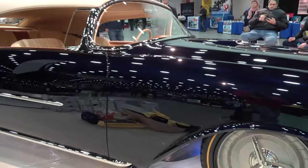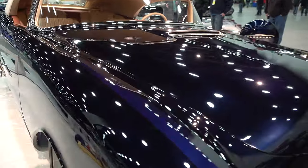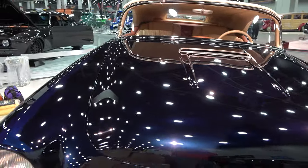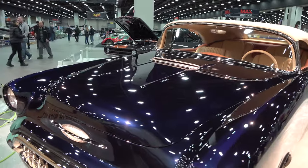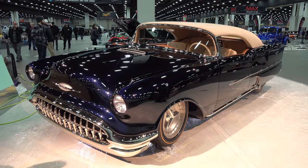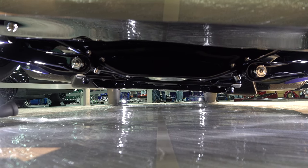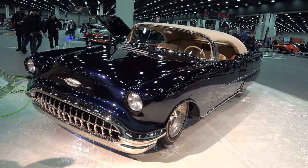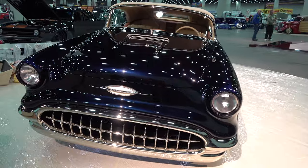This is a 98. We removed the top, made a Carson removable top, chopped the windshield two and a quarter inches, and as Mike just said, there's very little on that car that hasn't been touched. Many, many — maybe 50, 60 pieces — one-off fabricated for us. Everything's plated. The paint job took almost a year and a half and we hope we're serious competitors.